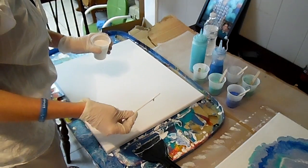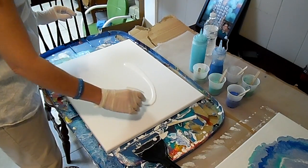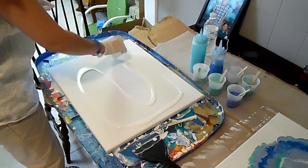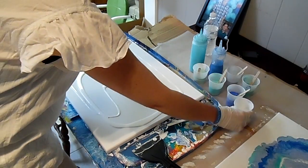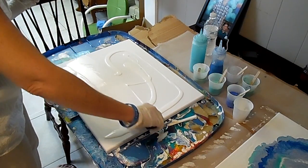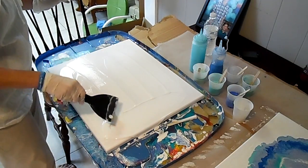This process? Acrylic pour art. This is acrylic pour art, and it's my first time. Normally my painting takes about 2 hours, maybe 4 hours. It just really depends how inspired I want to be. But this painting is going to take 10 minutes or less, and it's going to turn out amazing. I'm hoping. That's the plan.